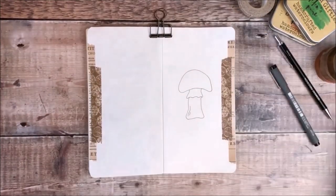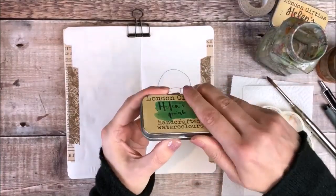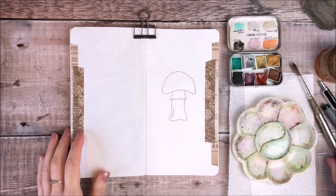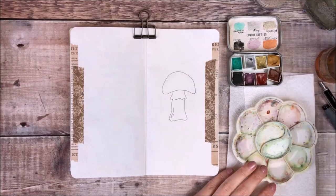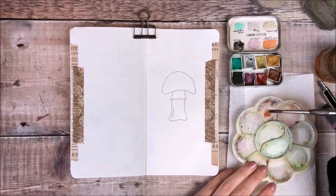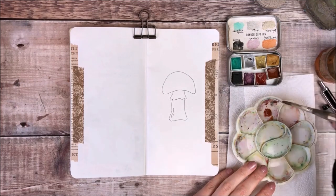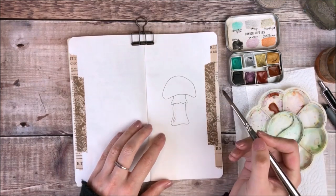Once I've erased the pencil lines I'm going to add some colour using these watercolour paints from London Gifties. The three colours I'm using are Burnt Sienna Lustre, Raw Sienna Lustre, and Wand Light.